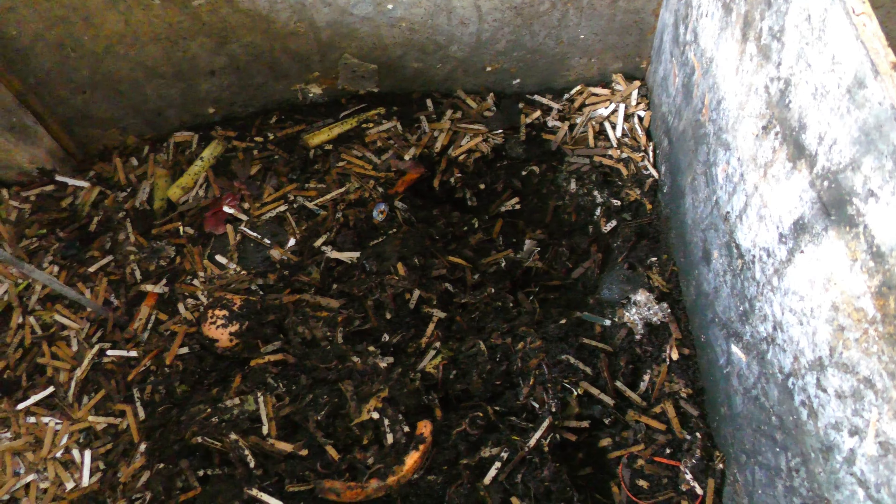There are tons of worms in here. They put in a lot of food. There are a lot of worms in here. It's hard to tell against this material, and I don't have a lot of light down here because we're underneath the deck. This is in the shade.